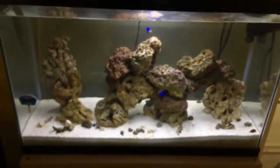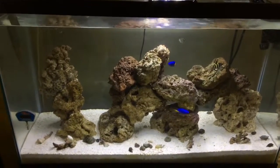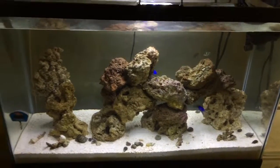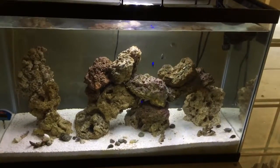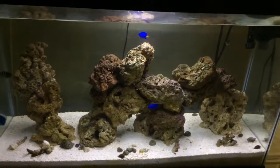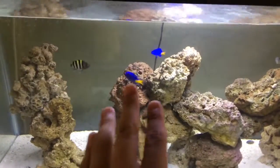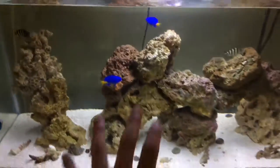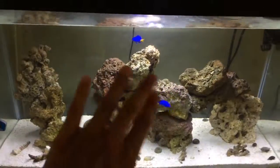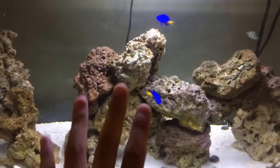This is tank number two — a 30 gallon saltwater tank. I have some hermit crabs in there, two yellowtail damsels, two sergeant damsels, and one black and white striped damsel. My tip for this tank: don't buy damsels because they're so aggressive and they end up killing each other. These yellowtail damsels especially take up the whole territory and don't let any other fish swim across.